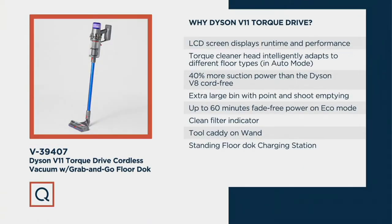Why the Dyson V11 Torque Drive? The LCD screen display gives you run time and performance. The torque cleaner head intelligently adapts to different floor types in auto mode. It's 40% more suction power than the Dyson V8 cord-free. You've got an extra large bin with point-and-shoot emptying, up to 60 minutes fade-free power on eco mode, a filter indicator when the filter needs cleaning, a tool caddy on the wand, and a standing floor dock charging station — all included.